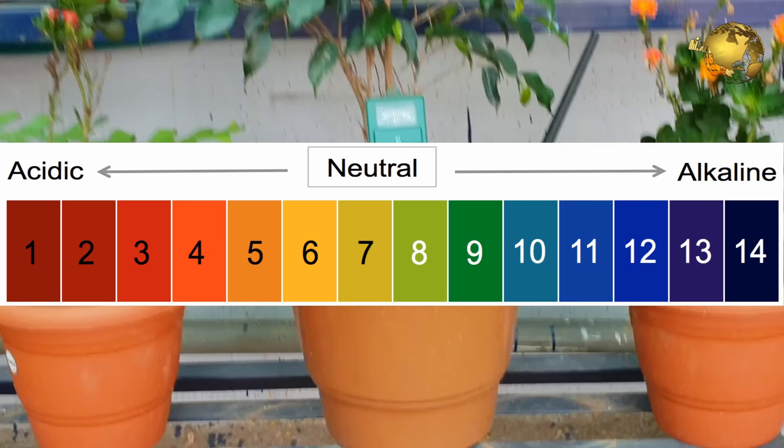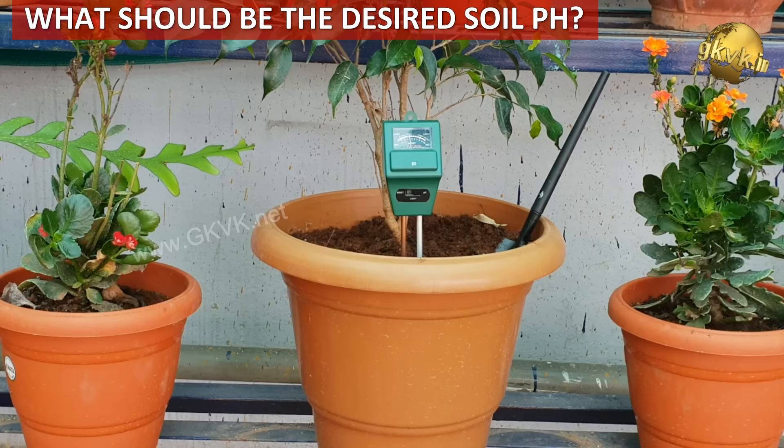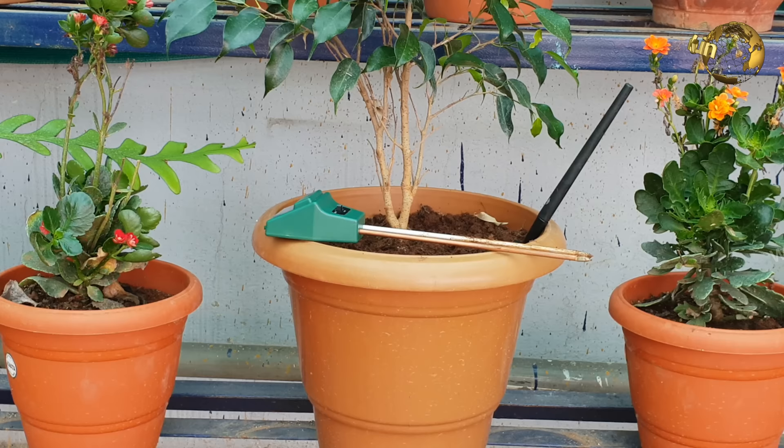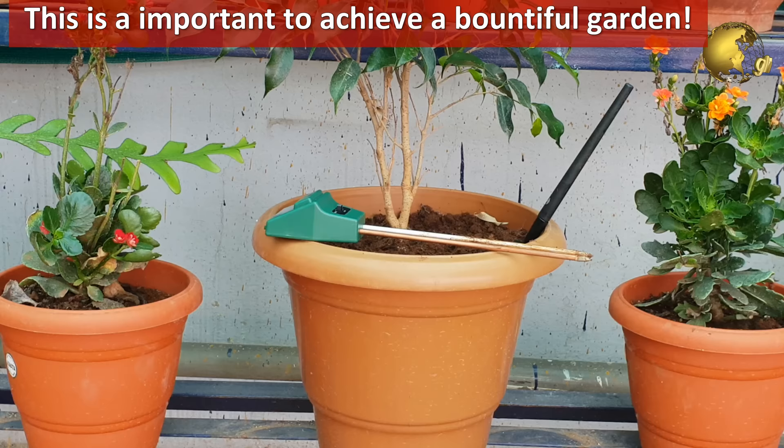Without going into too much depth, we will come straight to the point. What is the perfect, ideal, or desired soil pH for most plants? How will I measure this and how will I adjust the soil pH to this desired level? This value of ideal soil pH could really make a huge difference and is an important step for those looking to grow bountiful gardens, because most of the nutrient absorption at root level happens at this pH.